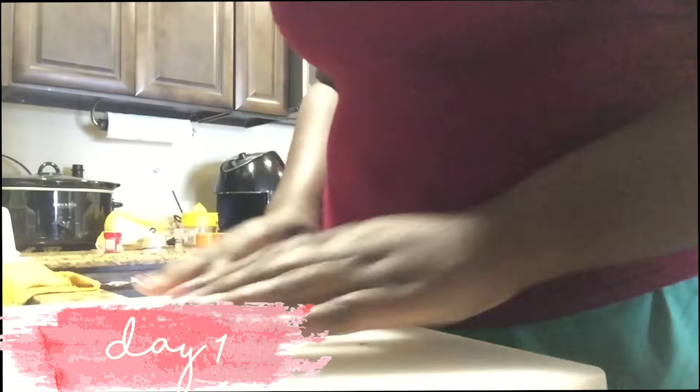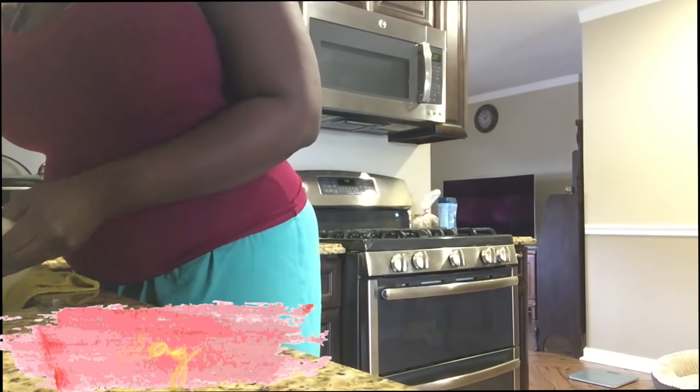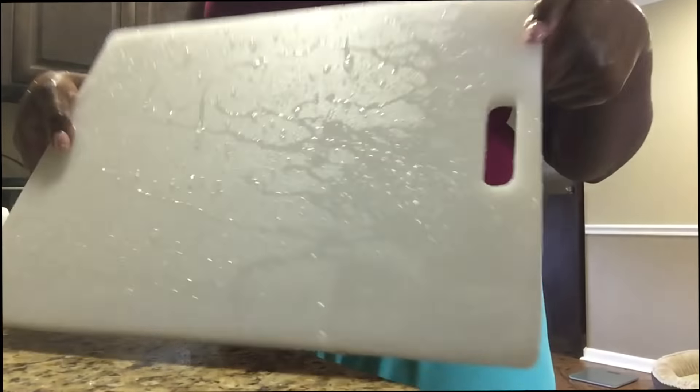I wasn't too happy with the number I saw on the scale, so let's change that. First things first, I'm going to wash all the equipment I'll need, which I'll leave in the description box below. I'm grabbing my cutting board.